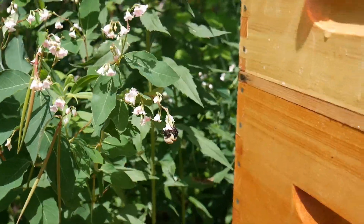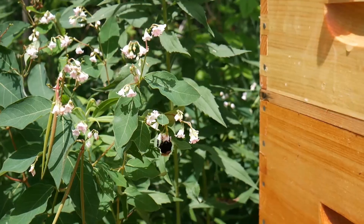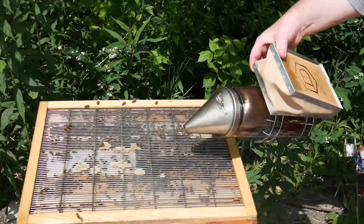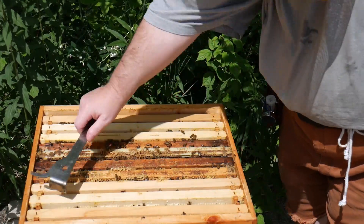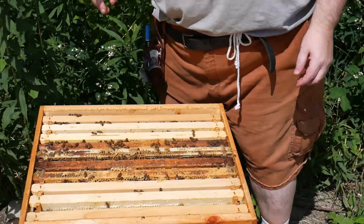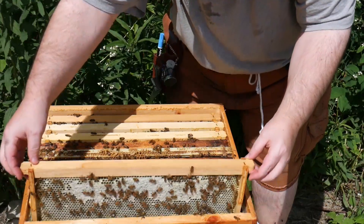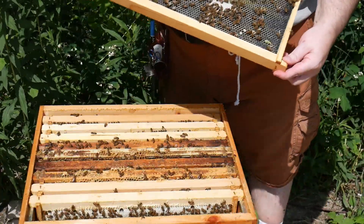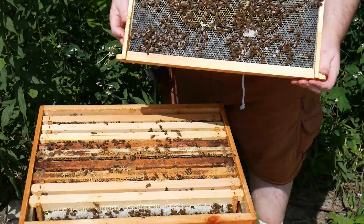We had a visitor — a very, very large bumblebee. So we'll do a full inspection for this hive because of the swarm cells. That was one, at least. I can see there's more — they're building three cells.